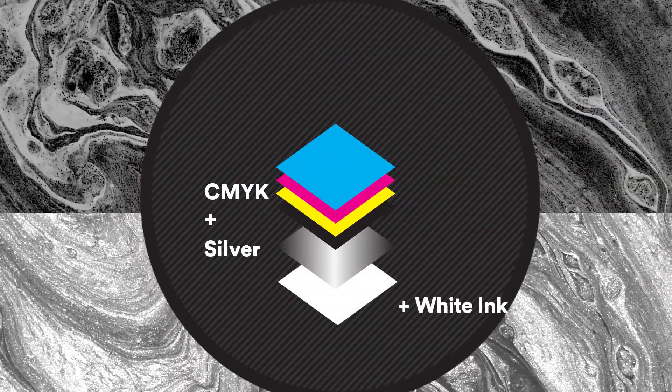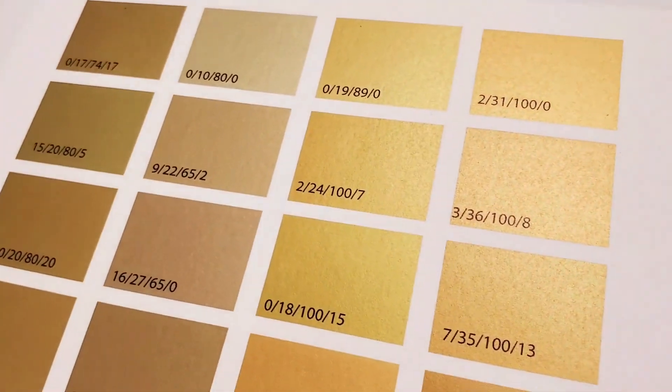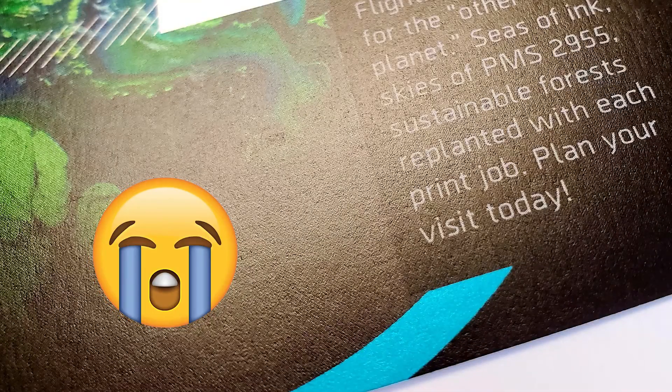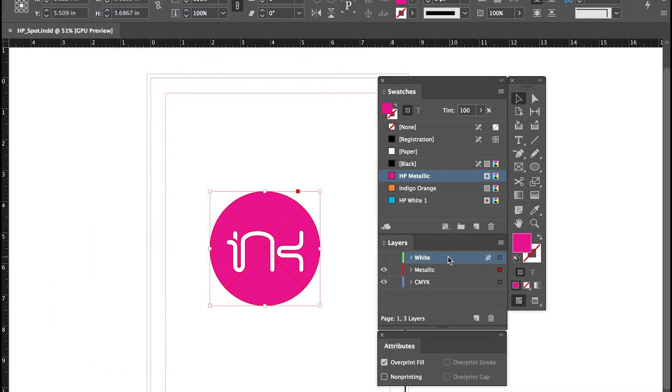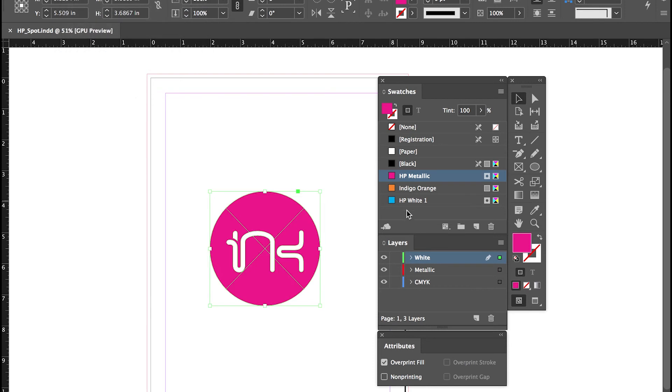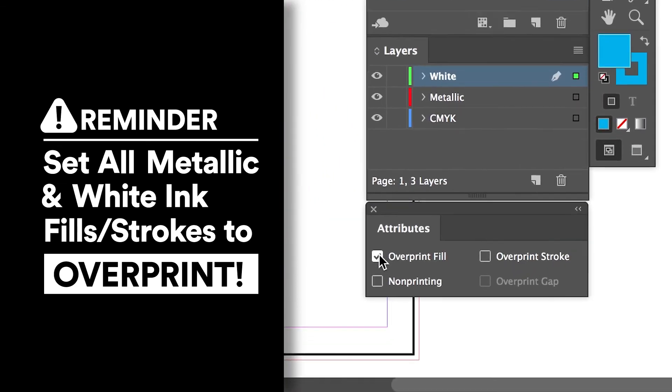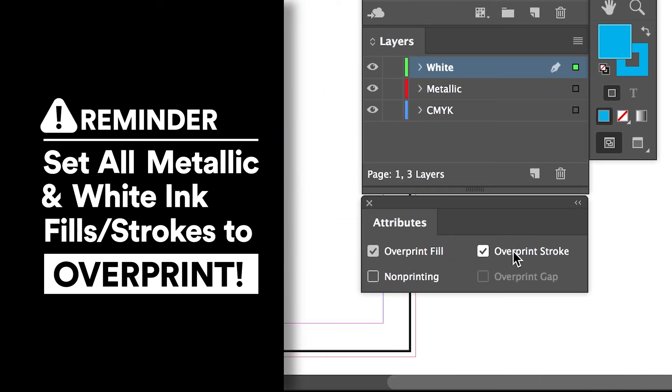Be sure to set all metallic ink to make a metallic CMYK color — lighter colors work better, whereas darker colors will not look as metallic. Step 7: Copy the metallic ink design element and copy, paste in place on top in your white ink layer. Set these elements' fills and/or strokes to HP White 1 spot color and set to overprint in the attributes window. Step 8: Be sure to set all metallic ink and white ink elements to overprint fill and overprint stroke accordingly. These are found in the attributes panel in InDesign and Illustrator.